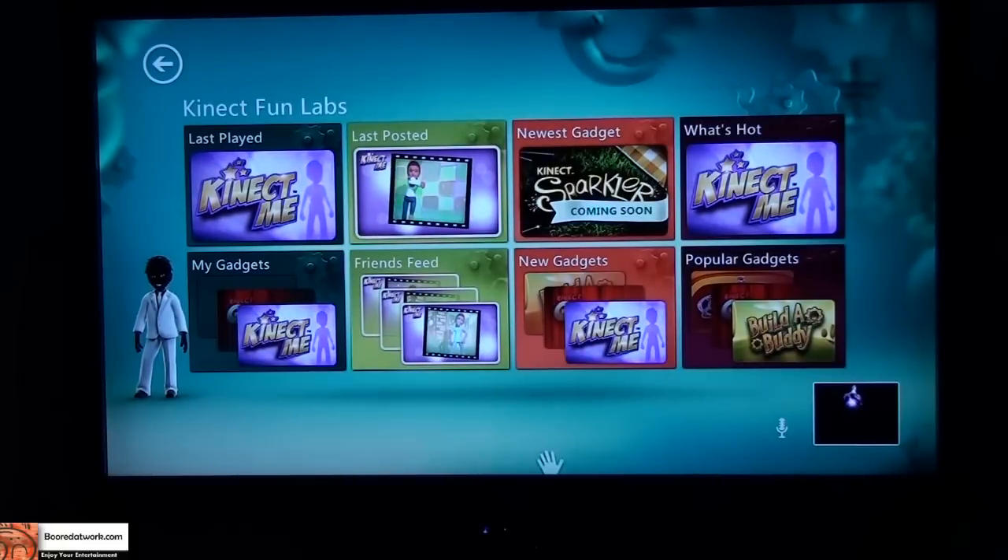When you log into Kinect Labs, your main screen shows your last play over here in the top left. Below that you have My Gadgets, Friend Feeds, New Gadgets, Popular Gadgets, What's Hot, Newest Gadgets, and Last Photo Posted.